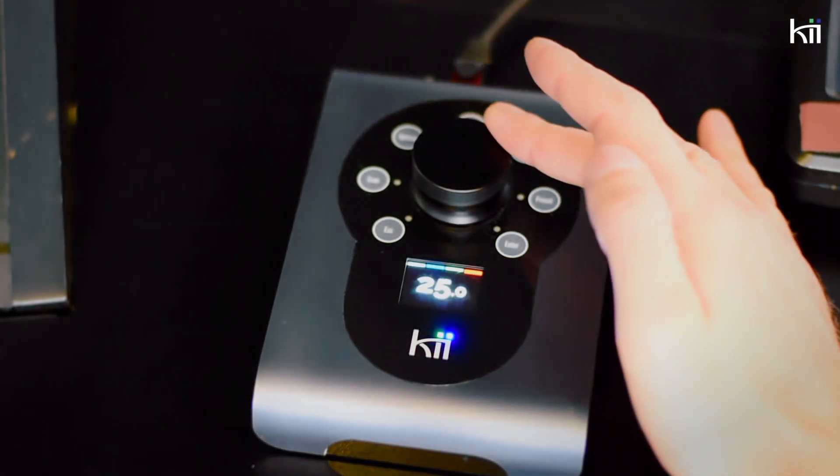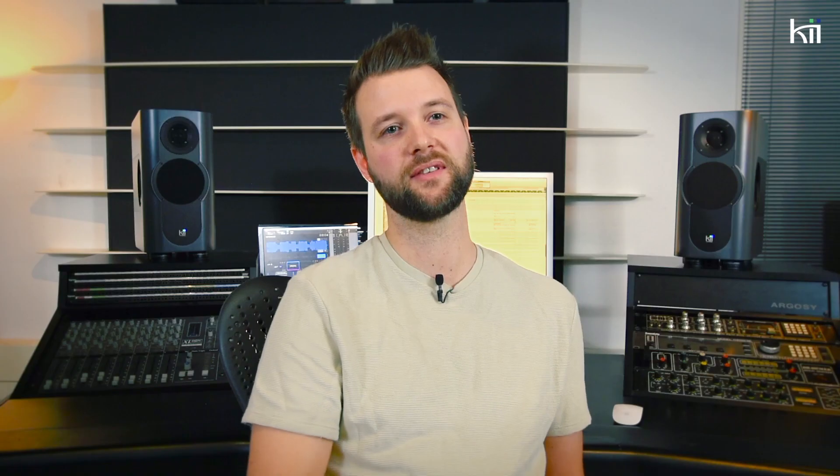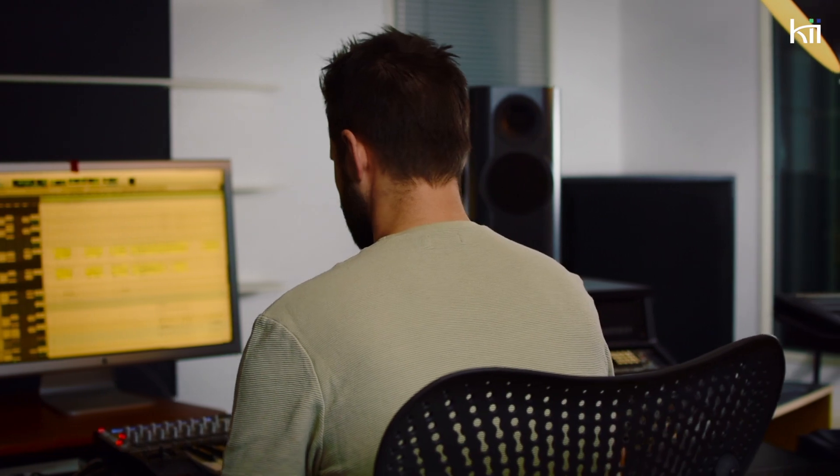The Kii control has this amazing, smooth, digital control over the volume. There's no clunky, noisy relays like in my old monitor controllers — it's just super smooth. The DAC in the Kiis is amazing. It's sounding better than anything I have here, so that's why I choose to run on digital.